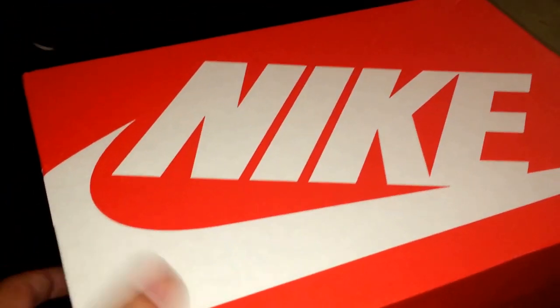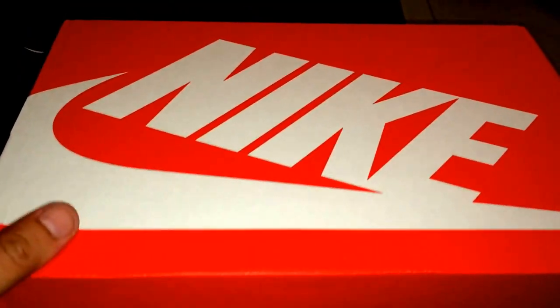They are the Air Max 1 Essential Bamboo Fuchsia Force — I think that's Prism Green. The style code is 537383-200. I really like these. I'm a big Air Max guy.